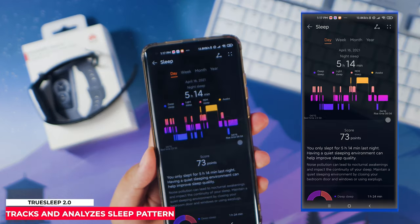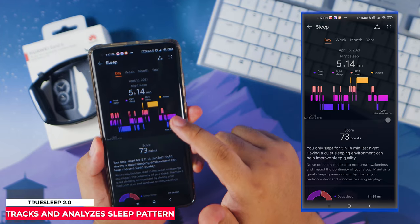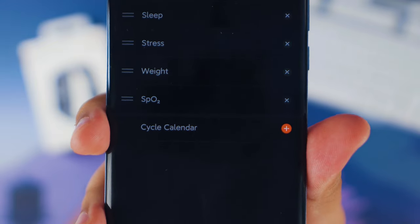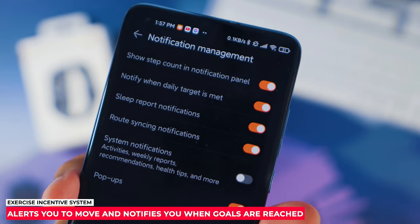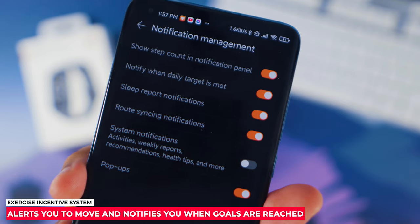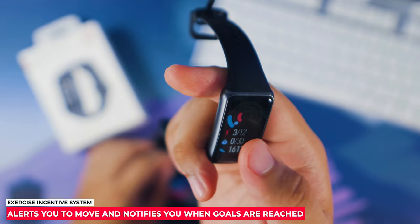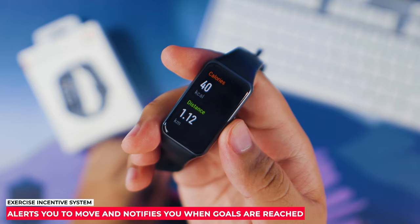Personally, I don't get too much sleep myself as I have a day job and do YouTube after work hours. The Huawei Band 6 also has a period tracker, though I'll defer to female tech reviewers to cover that. It also has an exercise incentive system that reminds you to move when you've been sitting for a while and gives you messages for completing health goals within the day.